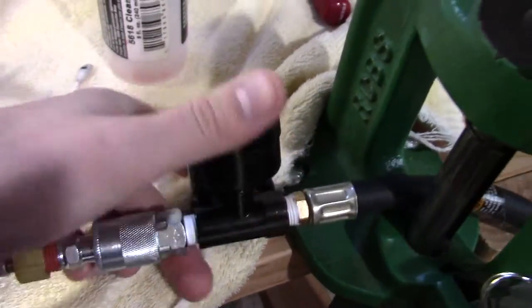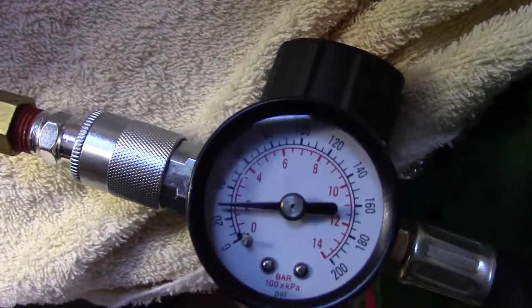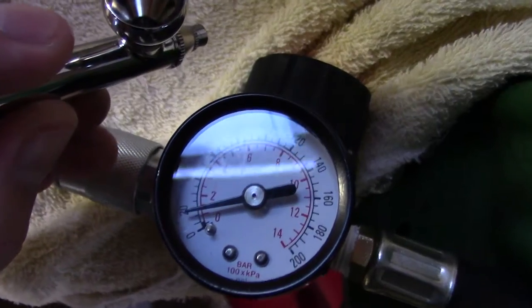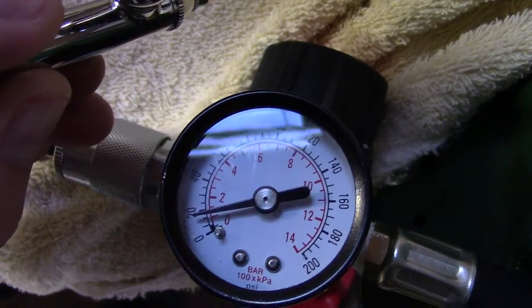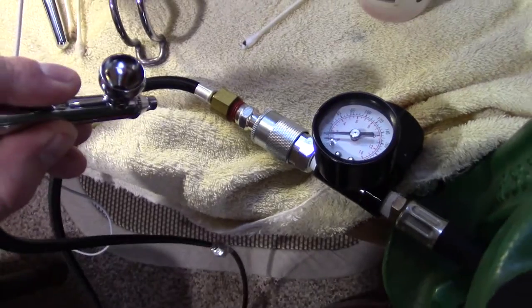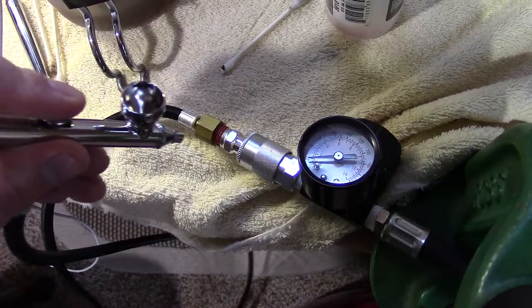We've got it set at about 30 PSI, which is adjustable on the top. Let me pick up my airbrush and give you a look — try not to get the glare. When I run the airbrush, you can see it drops down to just under 20 PSI, which is about where we want it. It does work — that's fantastic — and it's fully adjustable, you can increase or decrease your air pressure as necessary.